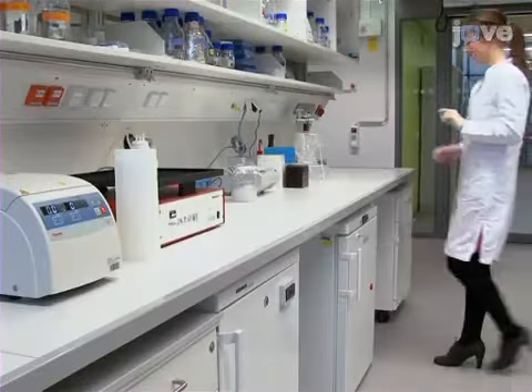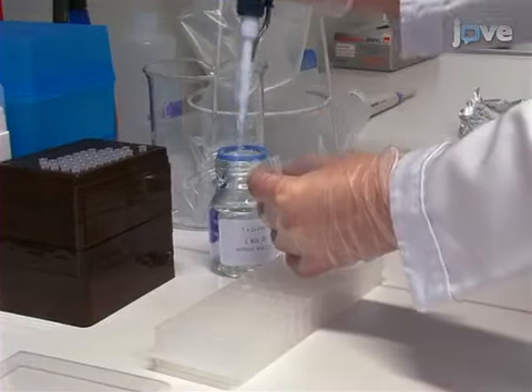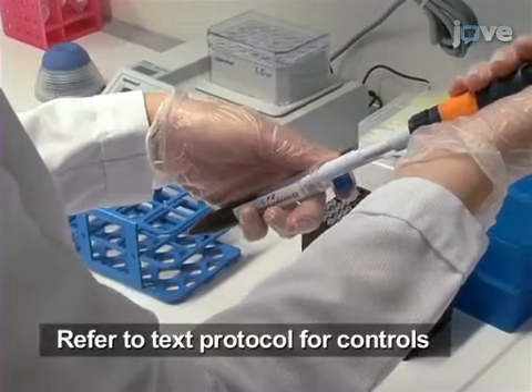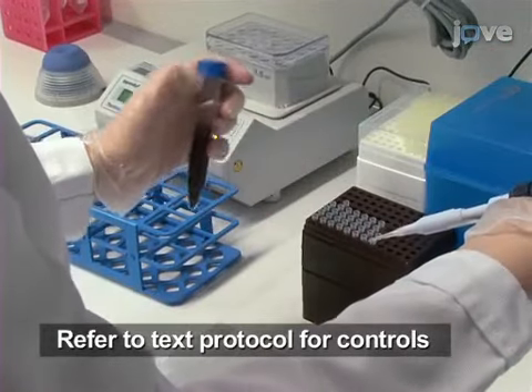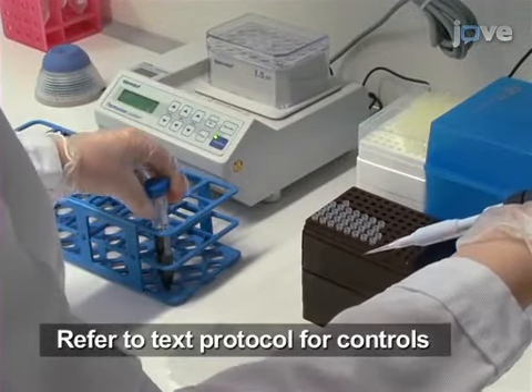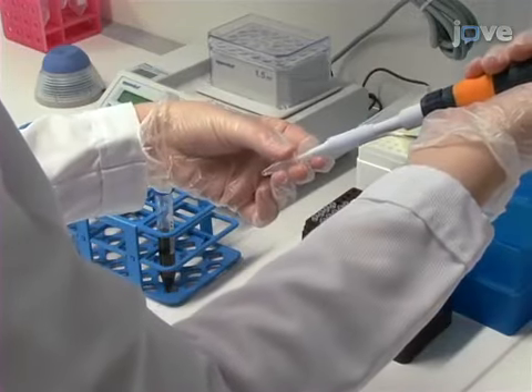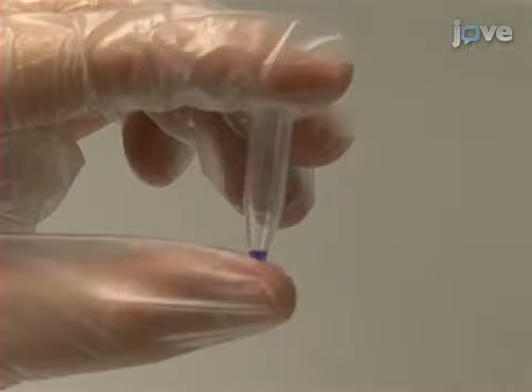To prepare the injection mixture, begin by making a 500 micromolar morpholino stock solution using PBS. For 10 injections, prepare 10 microliters of injection mix by combining 9 microliters of diluted or undiluted morpholino solution with 1 microliter of a fluorescent tracking dye. Store at room temperature.